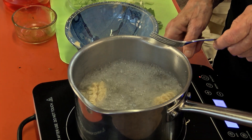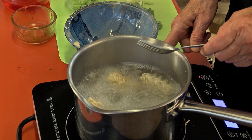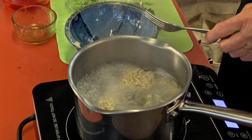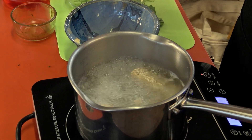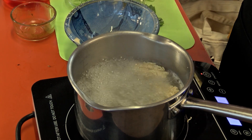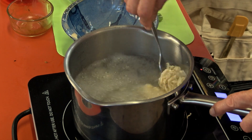When stuff boils over on these induction burners, it doesn't burn on like rice on a ceramic electric top. I used to be scrubbing all afternoon because starchy water burns, but with induction it's great.